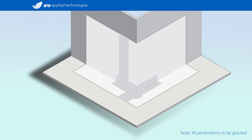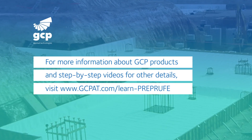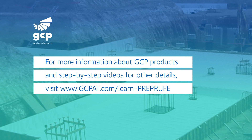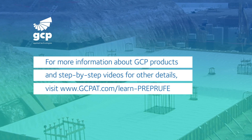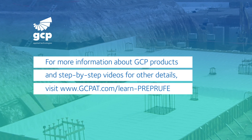With this detail completed, you've achieved a proper watertight corner to maintain the continuity of the pre-proof waterproofing system. For more information about GCP products and step-by-step videos for other details, visit gcpat.com/learn-pre-proof.